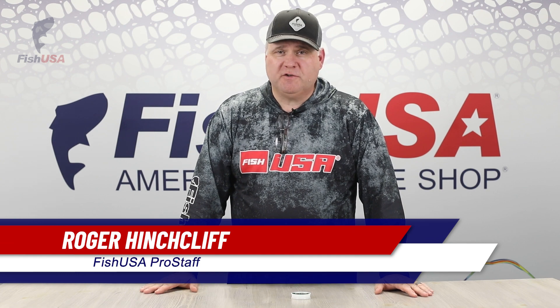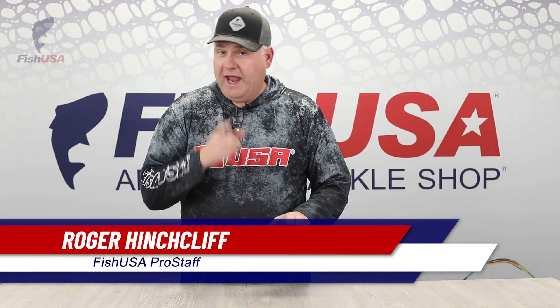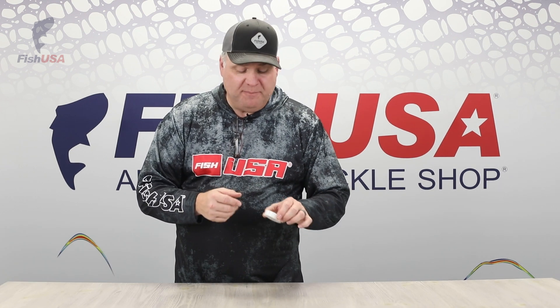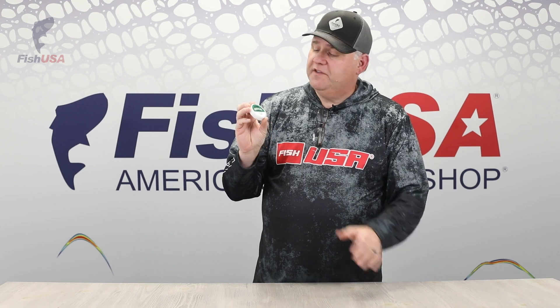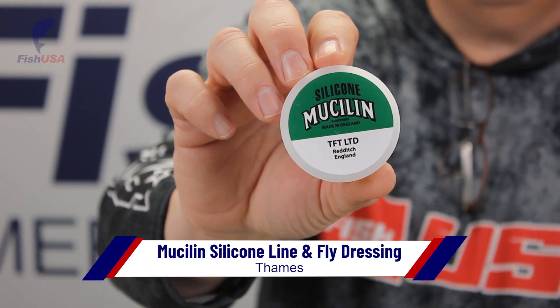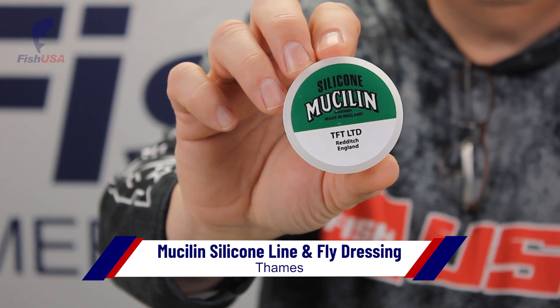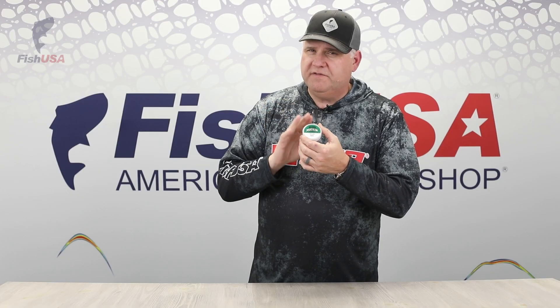Fish USA Pro Staffer Roger Hinchcliffe here at Fish USA doing a product spotlight and going to give you a tip at the same time. This is an item that I highly recommend that you try. This is the Musilin. This is line dressing, and what's awesome about this product — a lot of guys don't use this in float fishing — I highly recommend you give this a try.